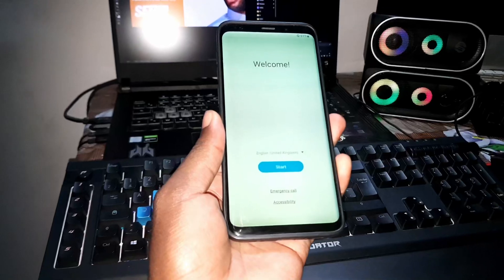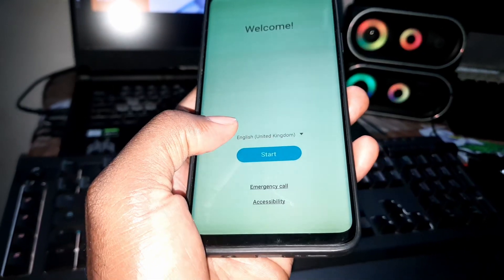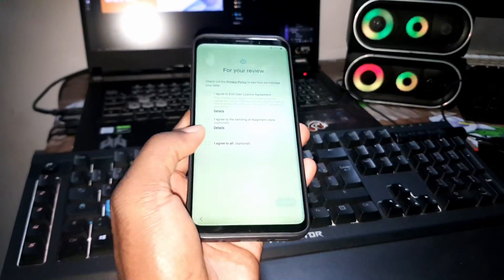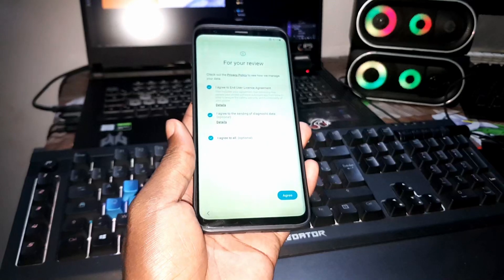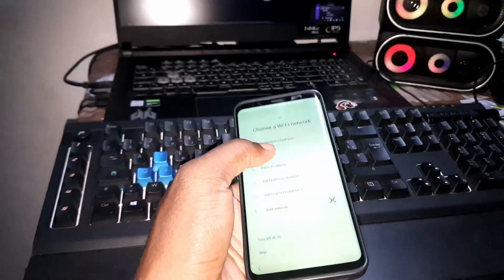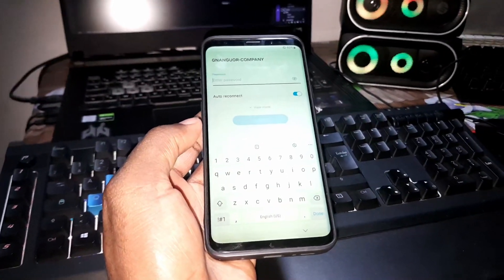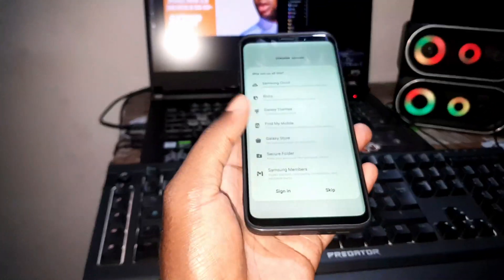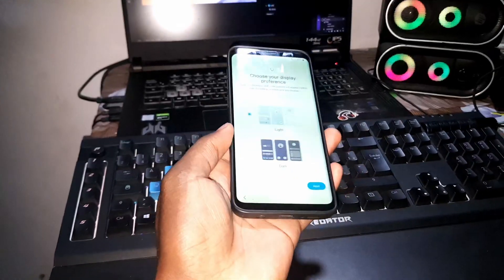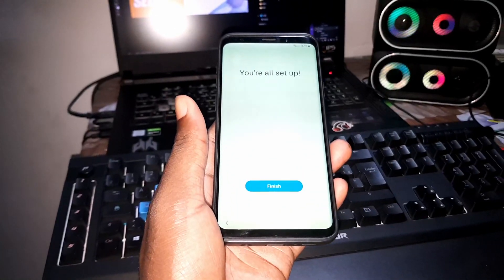The phone has booted up — wow, nice! You can now choose your language. Let's configure the phone: network connection, Google account, Samsung account, Wi-Fi — everything. I'm almost finished with the setup now.